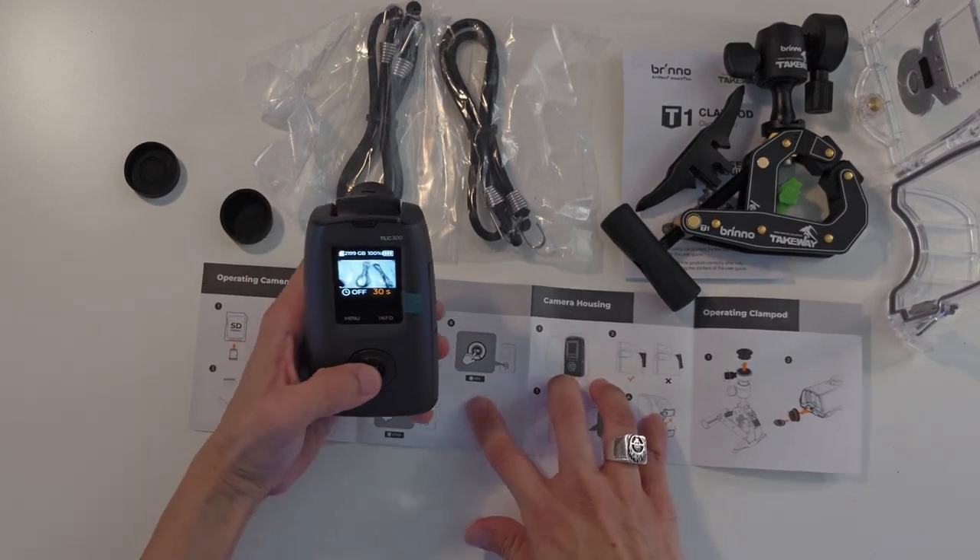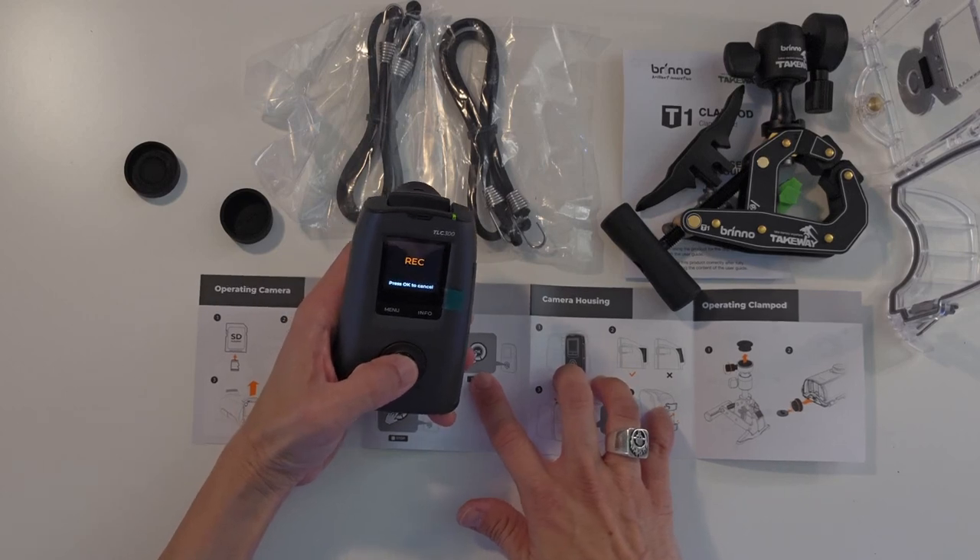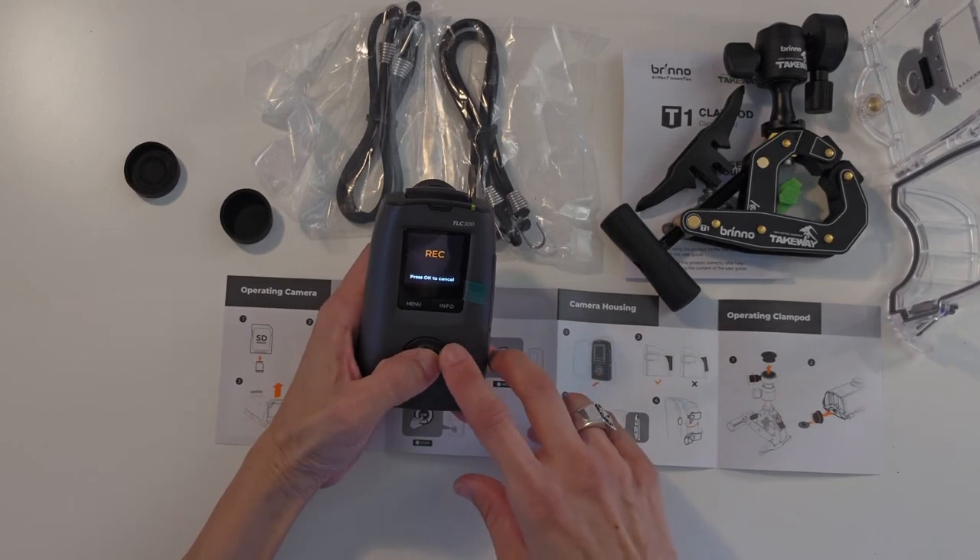And then we can record. Recording. To cancel.